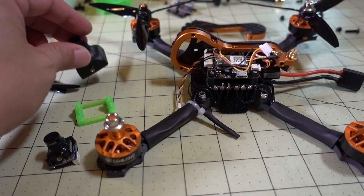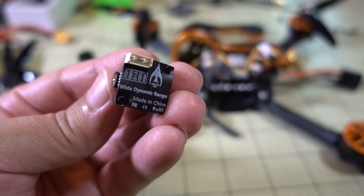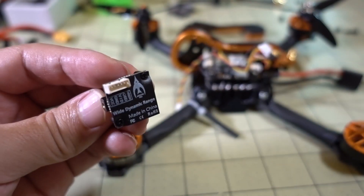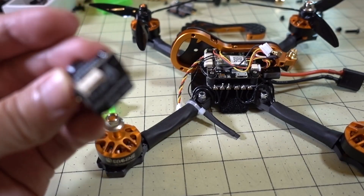I recommended earlier that you can either use this camera here — this is a Fox Euro Micro, you can get this for about 20 bucks — and there's also a Caddx Turbo S1 or a Micro F1. I'll put links to all those cameras in the description. They're all going to be this micro size.